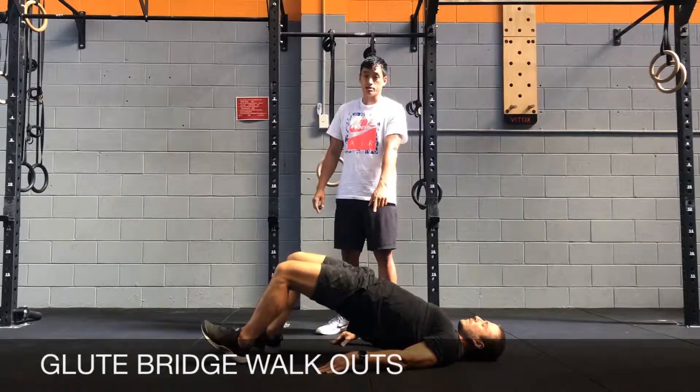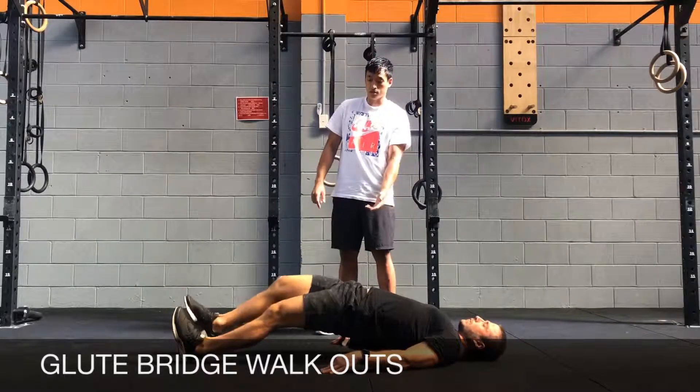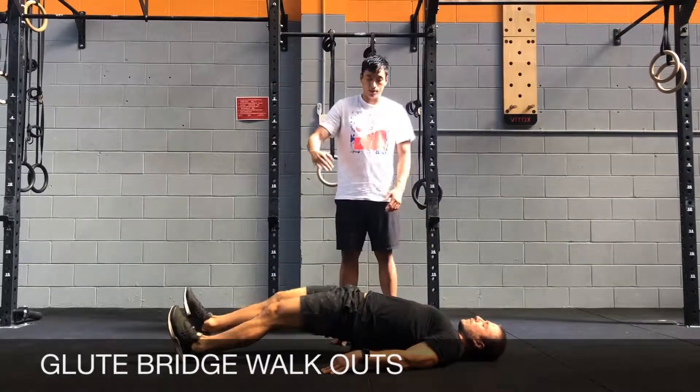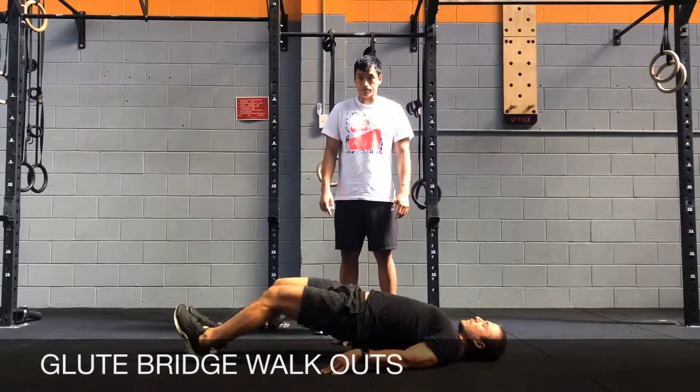From there, keep your heels out and walk your feet out all the way without lowering your butt to the ground — you're not going to touch your butt on the ground. Straighten your legs all the way and keep your back arched in the bottom position, then come up to the top position.